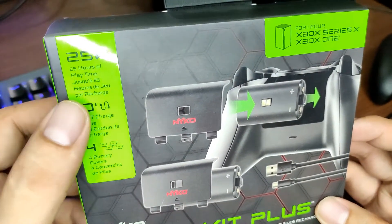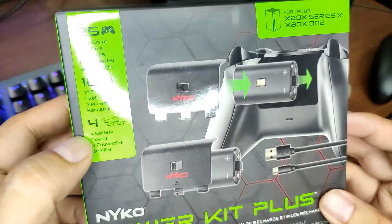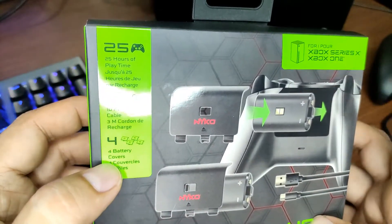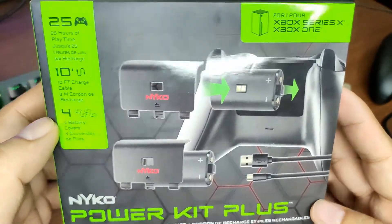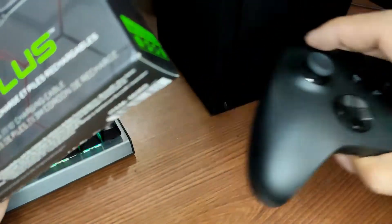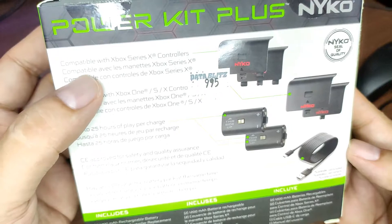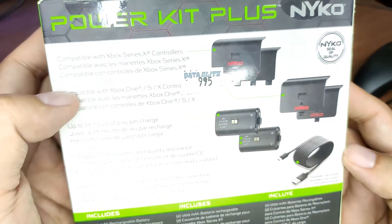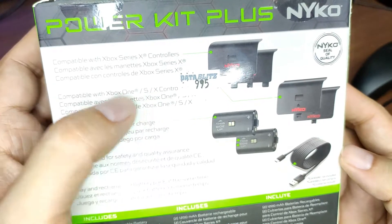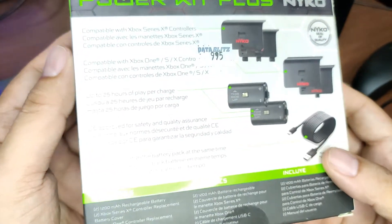It says it has 24 hours of play time per charge. It includes a 10-foot charge cable and four battery covers — two for the Xbox One and two for the Series X. I didn't have the Xbox One so I'm not sure if the controllers or covers are exactly the same. At the back it says compatible with Xbox Series X controllers, also compatible with Xbox One and Xbox Series S.